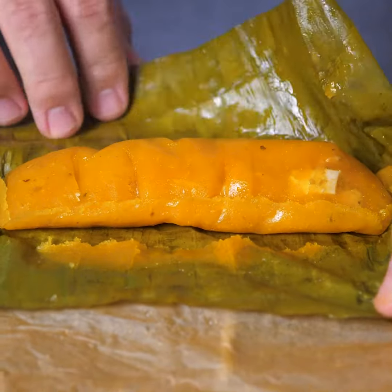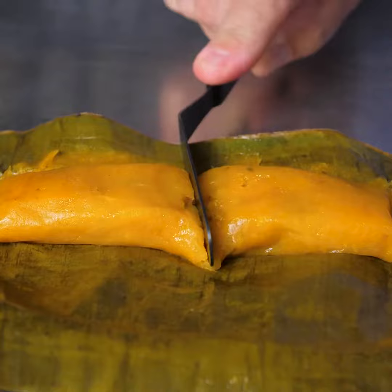We're making Puerto Rican pasteles with sweet peppers and olives. I'm Puerto Rican, but I actually grew up on the West Coast eating delicious tamales. The cooking process is actually very similar.